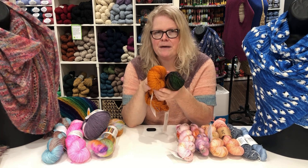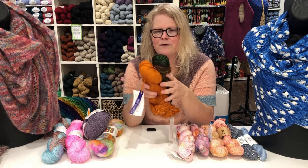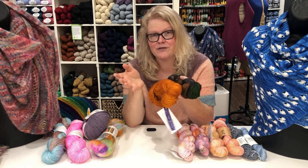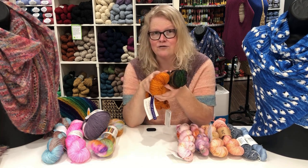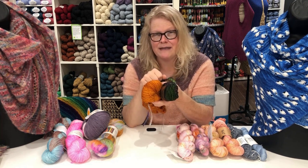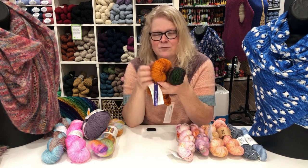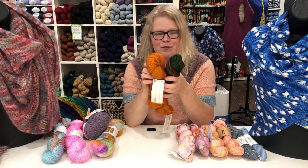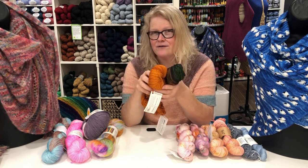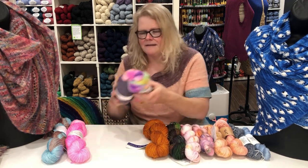Fiber memory is when a yarn wants to jump back into its shape after being stretched — superwash doesn't do that as much, so you get beautiful drape. It's better suited to a shawl than a fitted project for that reason. It's super soft and you can throw it in a washing machine, though I'd recommend the hand wash setting. I still hand wash my shawls because they're so delicate, especially with lacework, but technically you can machine wash these — and if you're giving a shawl to someone who might not know how to care for it, that's the way to go.